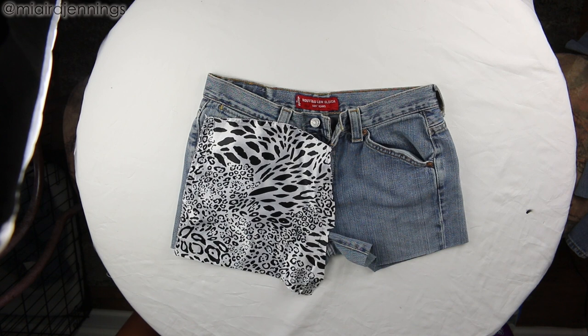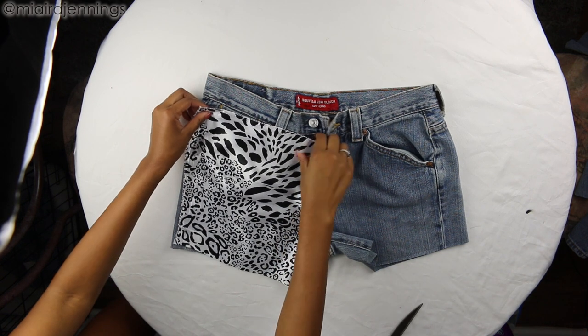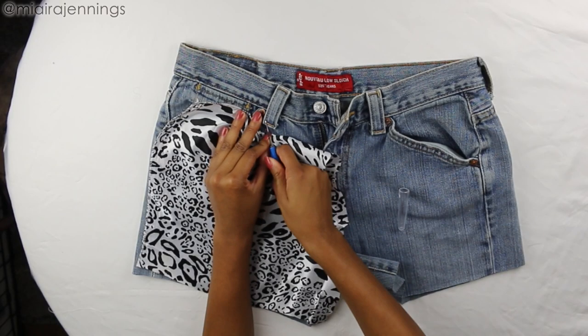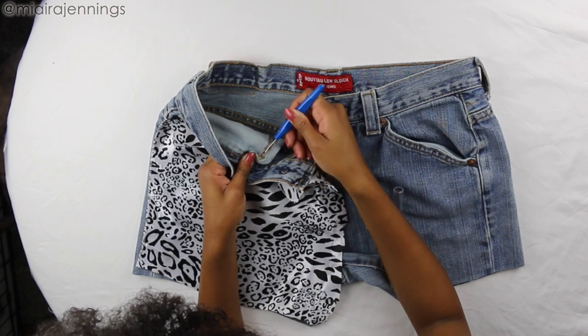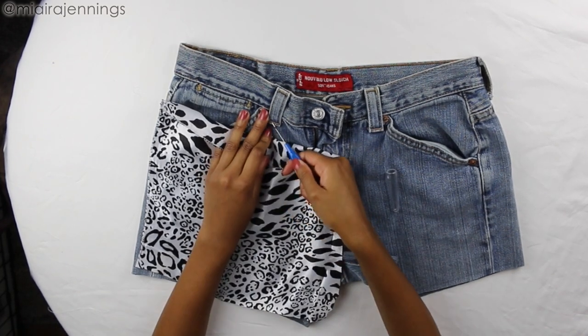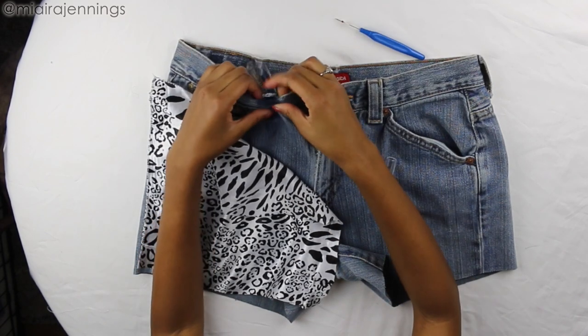Alright, so once that piece is cut out, I'm going to make sure the edges line up neatly, but first I'm going to take my seam ripper and remove that belt loop because I want to make sure I sew it on top of the material later on. And to clarify, I am only removing the bottom of that belt loop just to make sure it's out of the way.